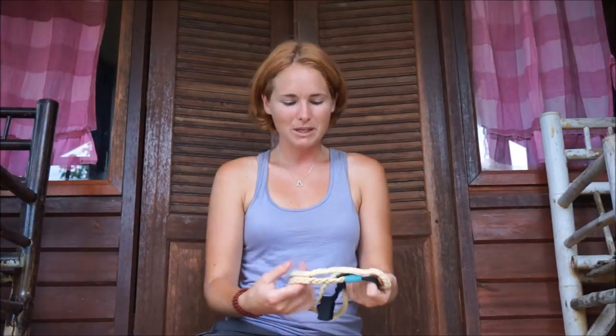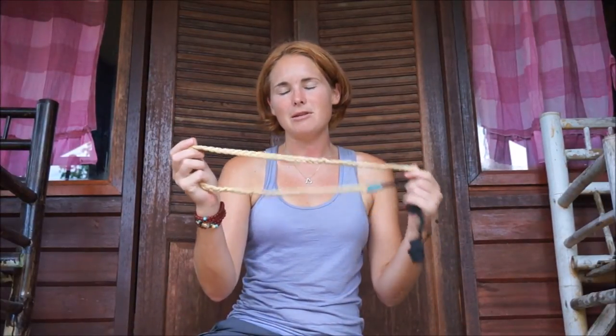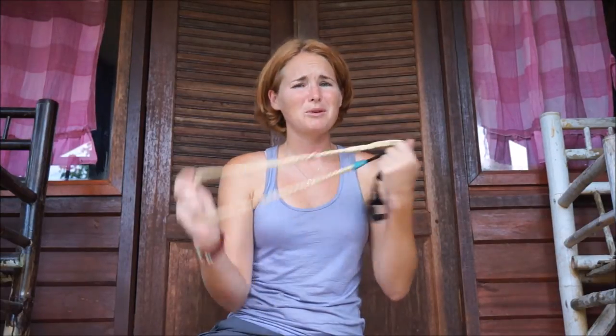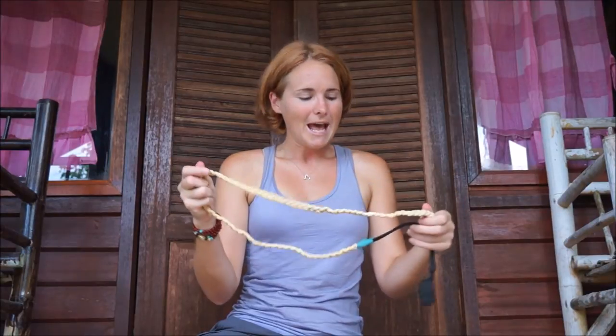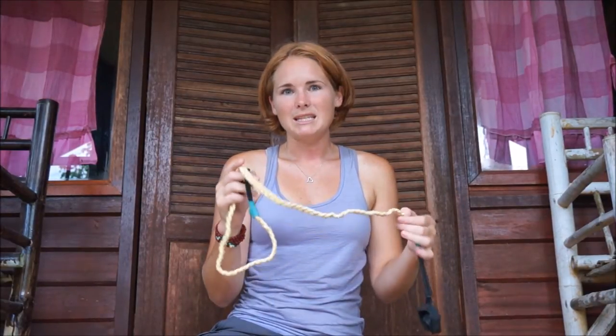Hi everyone! We've just arrived in Khao Sok National Park in Thailand. I thought it was a really good opportunity for me to show you my pegless washing line, which is probably one of my most prized possessions and I would never go anywhere without it. I'd take it camping and everywhere now.